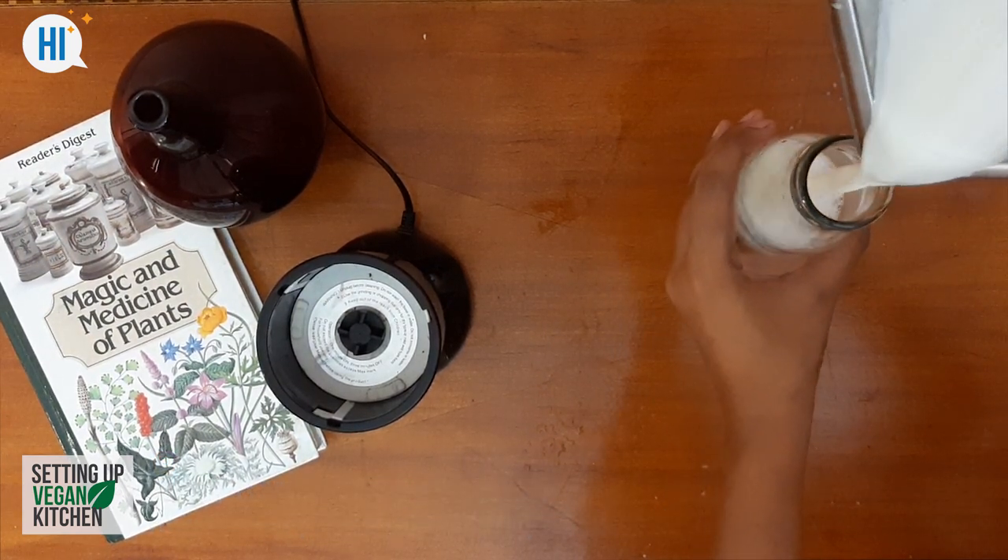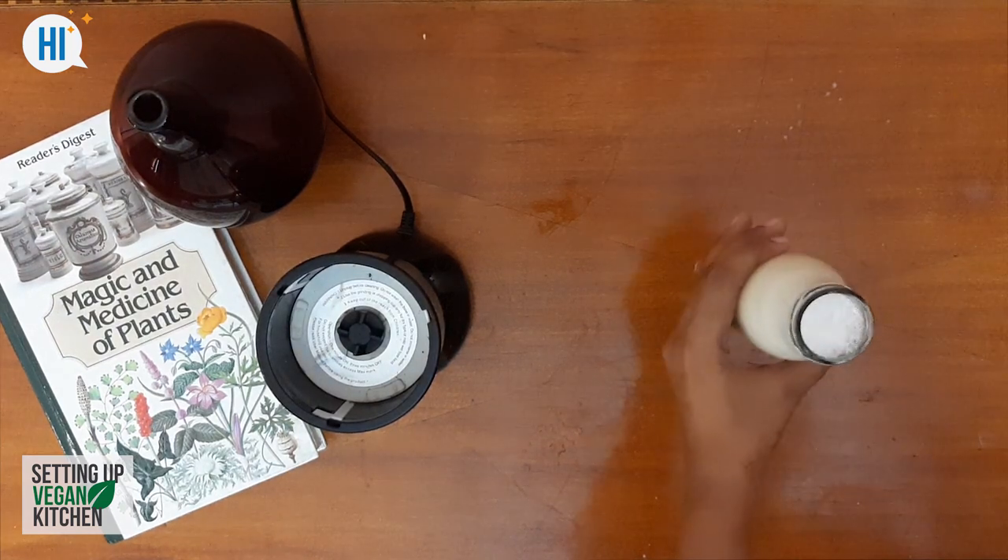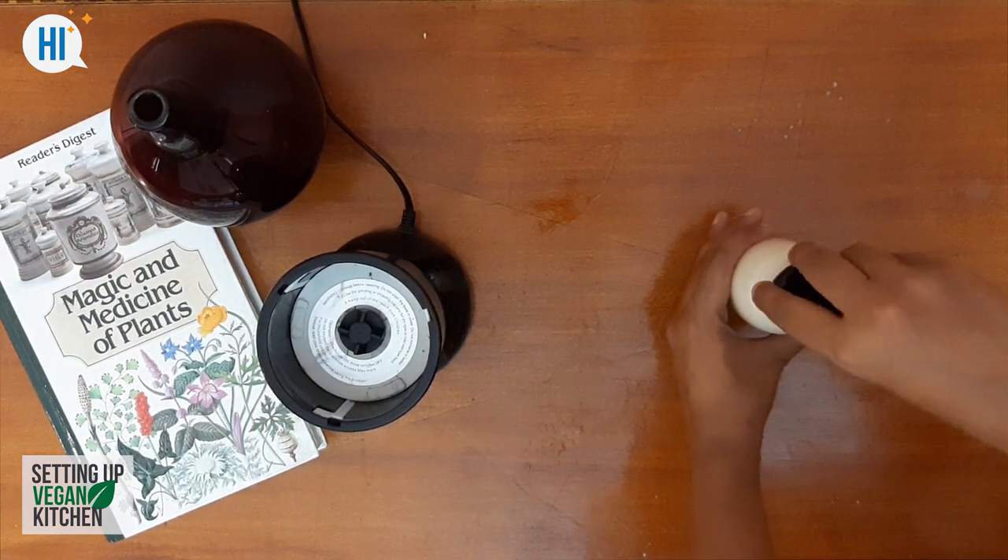This soy milk can be refrigerated and stored, and used to make shakes, smoothies, and tofu, etc.